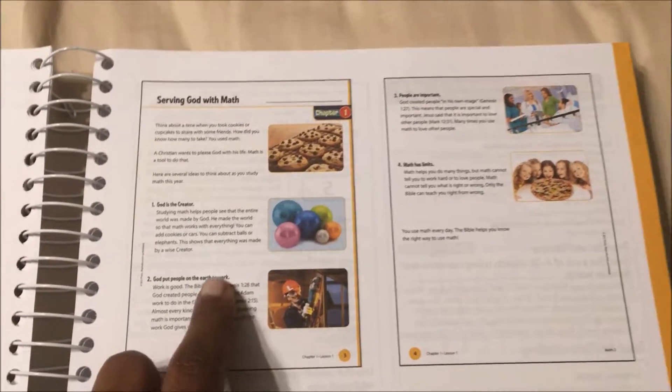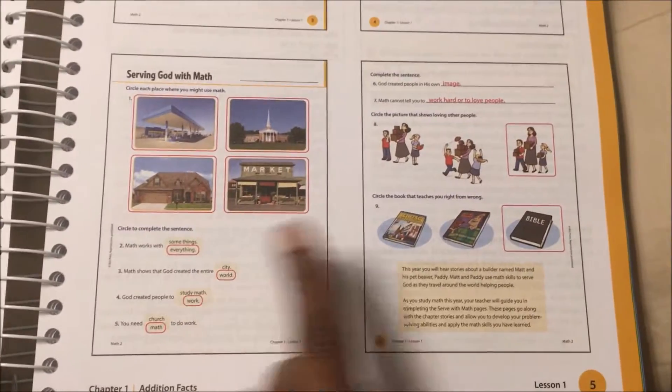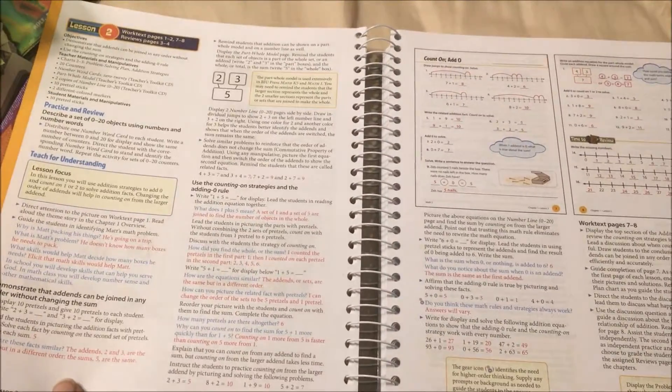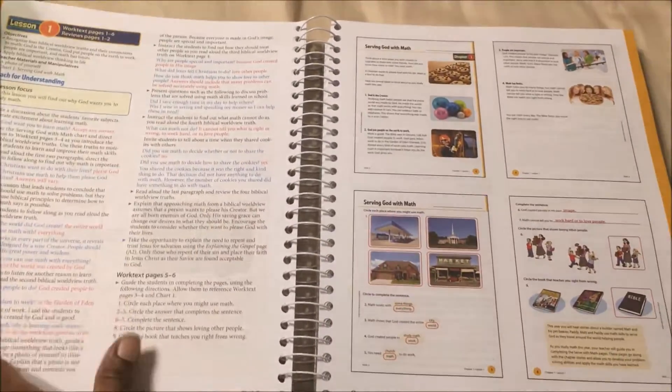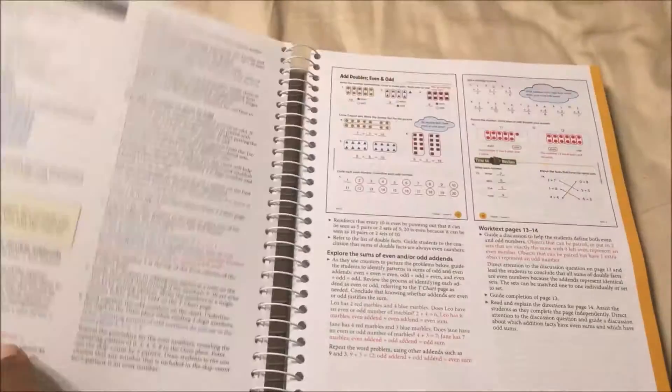It shows you what their work text looks like. I like that — now I don't have to look at his paper, I have my own. Then it has lesson two, so there's a good amount on each page. That's a pretty good size.